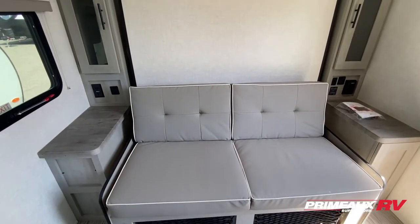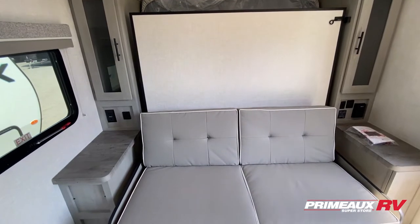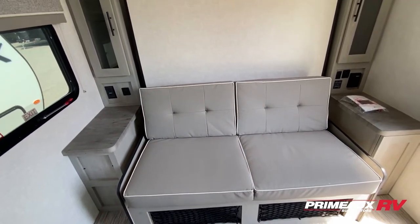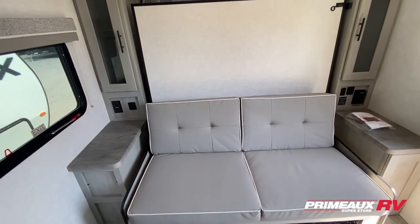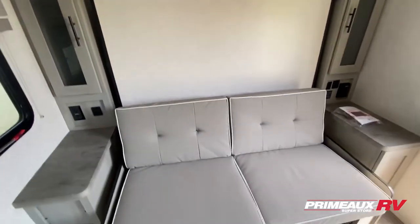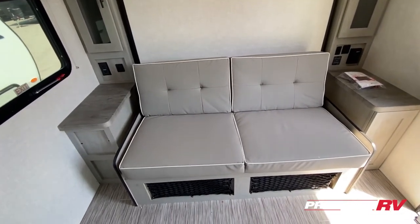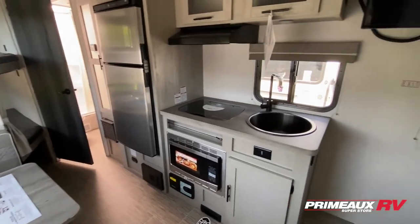At the front you're going to have a Murphy bed — a queen bed that folds right up when you're not using it — and then you'll have a sofa down below. You have couch-side or bed-side armrests, outlets and USB ports on both sides, and hanging closet storage on both sides, as well as a cargo netted storage area.